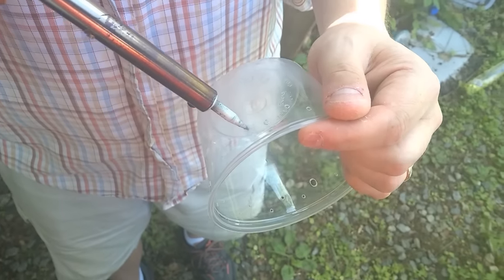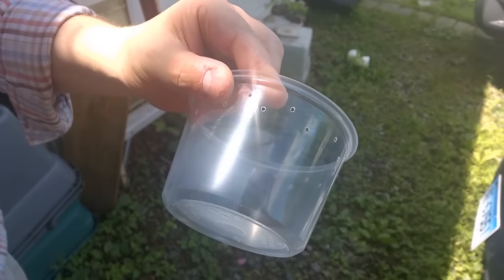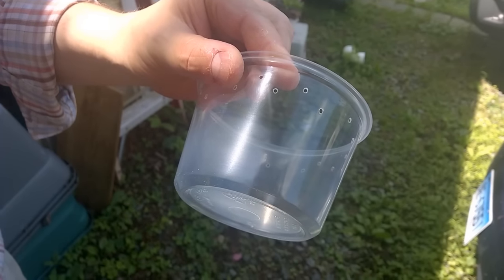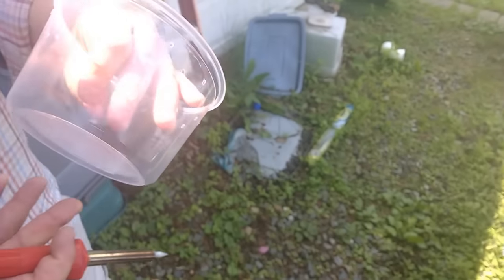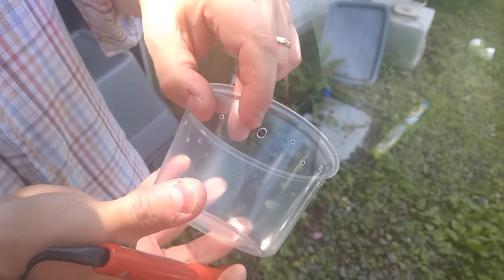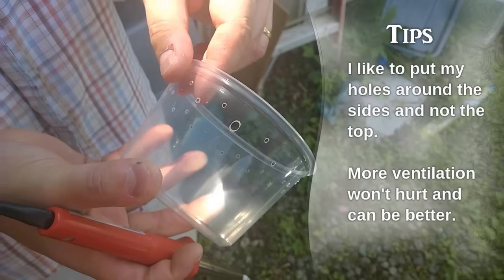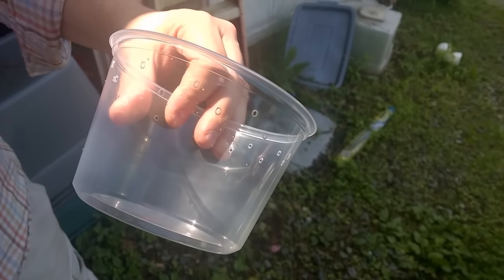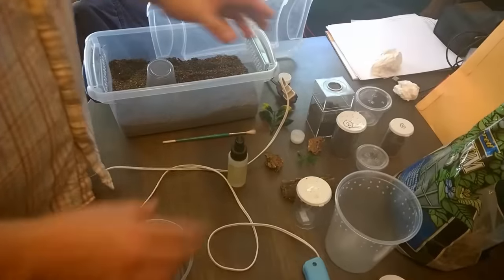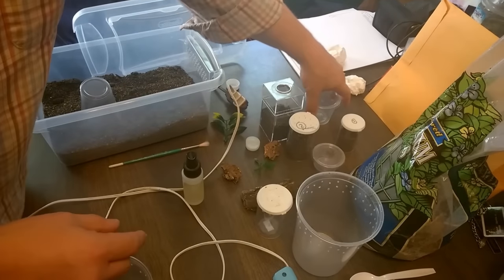I'm going to speed this up a little because it takes a while. For a normal terrestrial enclosure, you want to do a couple rows of holes — I usually try to do two rows, which gives enough ventilation and allows it to keep some moisture in so they don't dry out too quickly. You could do three rows; there's no real science to it. I've seen some people only put one or two holes in, and I don't think that's enough. Here's a spot where I messed up: basically, put a piece of tape over any hole that's too big, because slings can get through very tiny holes.